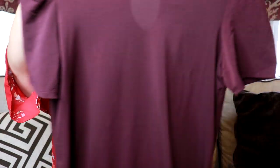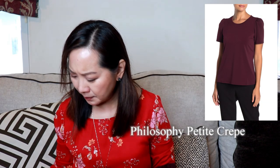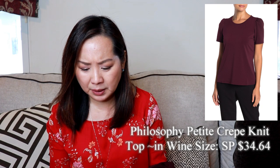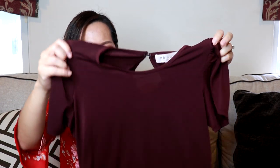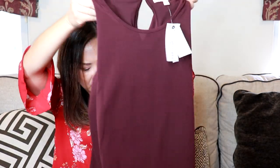Next is just a basic top in a petite size small. This is by Philosophy and it's the petite crepe knit top at $34.64. This is very nice. I'm thinking they're sending me all small petites and I'm kind of wondering if it's going to fit me. I'm hoping, but I do like this — it's a beautiful color.